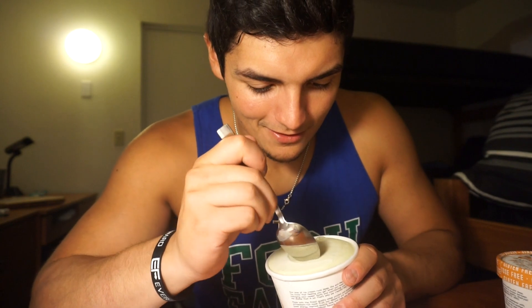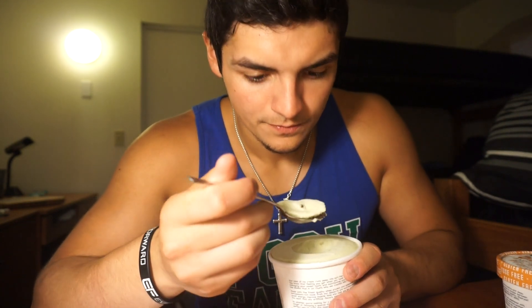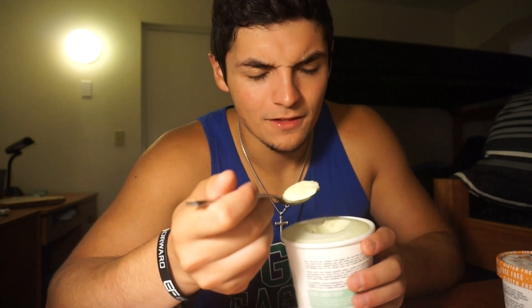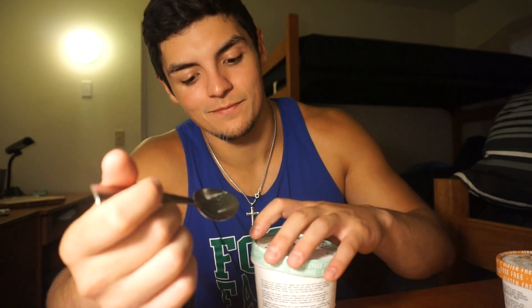This is what it looks like — it smells minty. As you can see, there's a little chocolate chip in there. Pretty good, guys. It has a good fresh minty flavor. There are a lot of chocolate chips in there. I usually hate mint, but I would eat this. This is definitely like an 8 — coming from a non-mint liker. Also a very creamy texture.